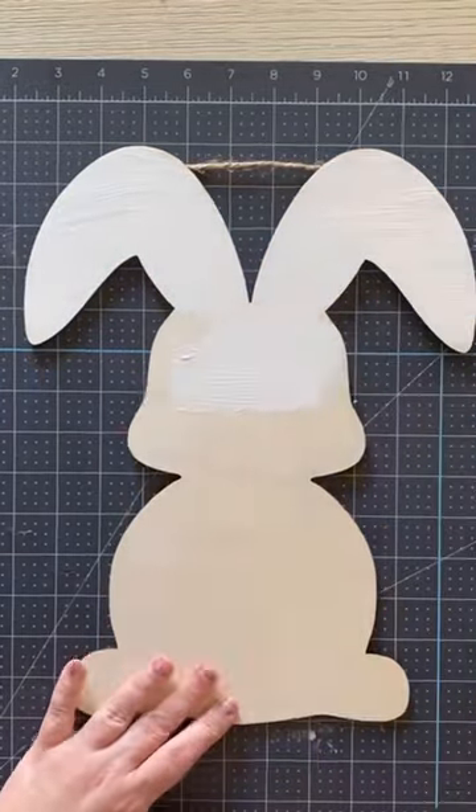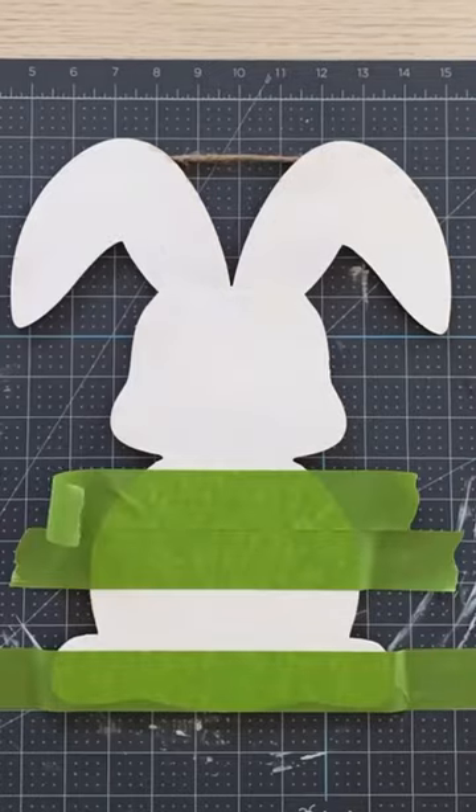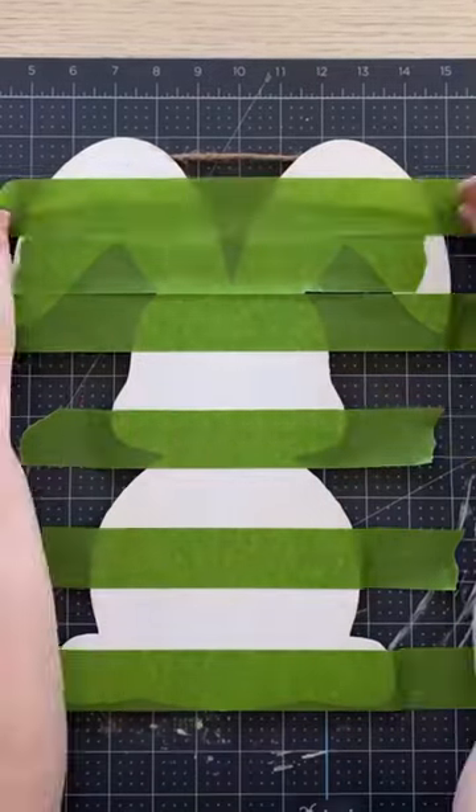Easter's in a little over a week, and let's make a plaid Easter bunny — we're going to make a buffalo check Easter bunny.